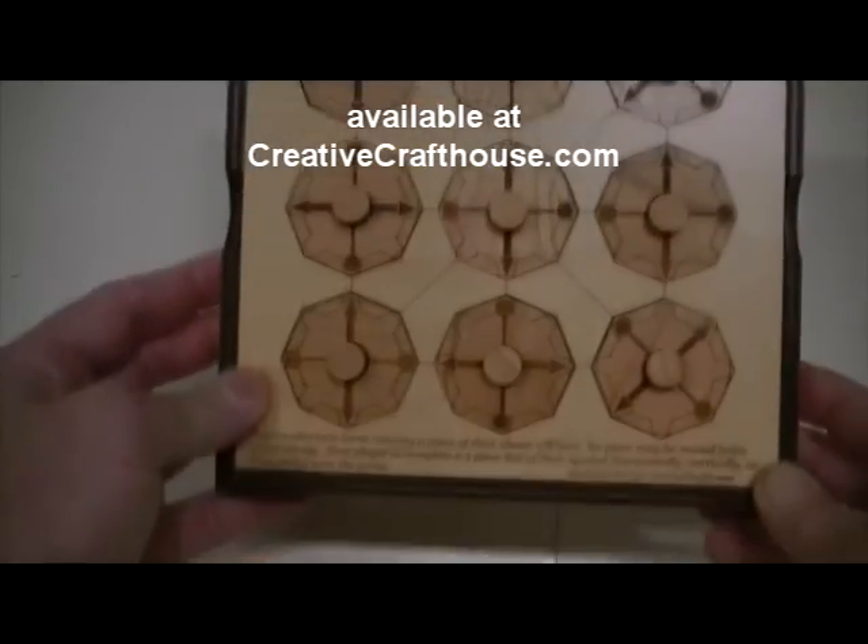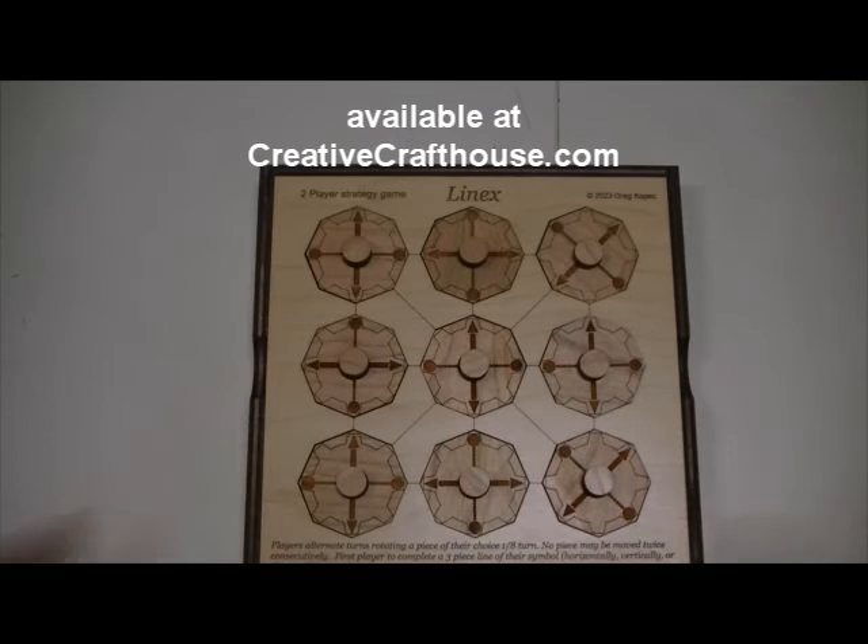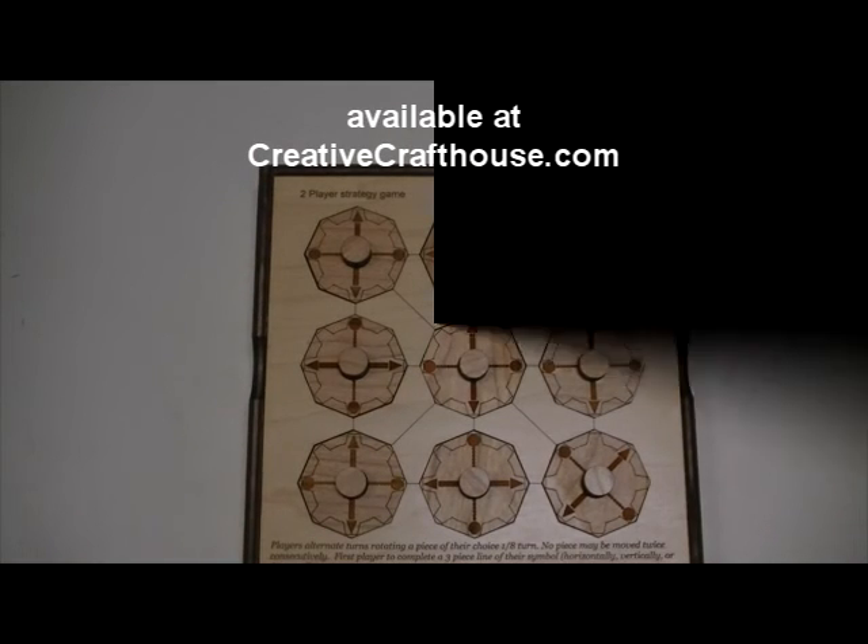I hope you'll give it a try. This is great fun. Dave at Creative Craft House. We'll see you next time.